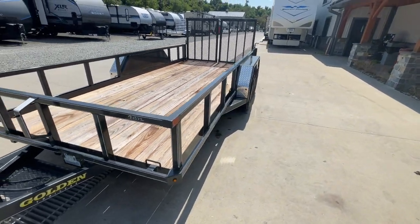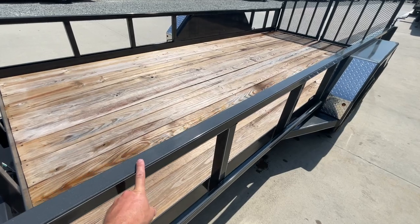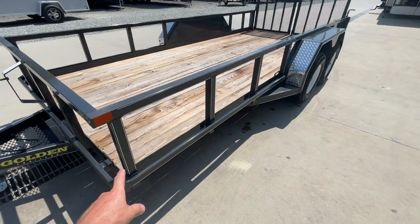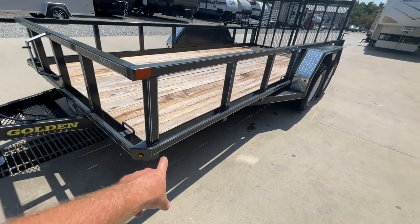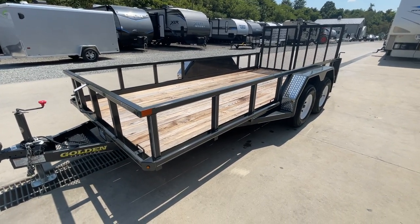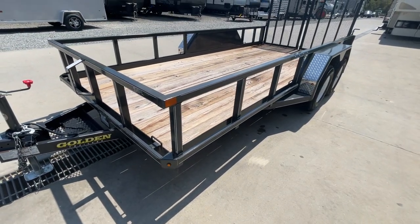A lot of unique features on this one. Tube top rail you see sometimes in the industry, but angle iron is still the most prevalent industry standard. Tube top is just going to be stronger. You also notice you've got a tie-down rail, and your wiring is actually concealed in that as well — neat setup, dual purpose. You've also got a built-in tie-down on the front corner.